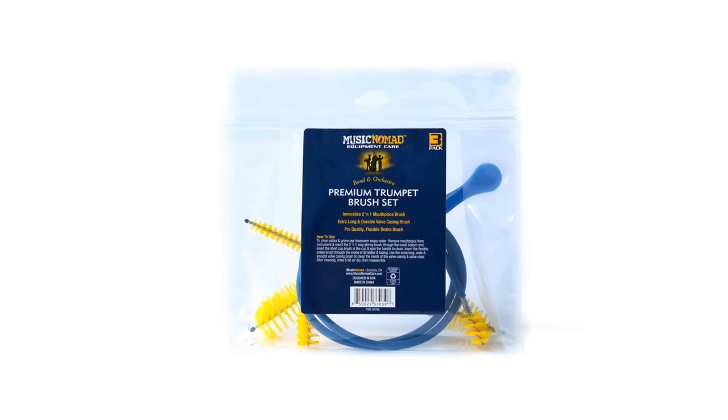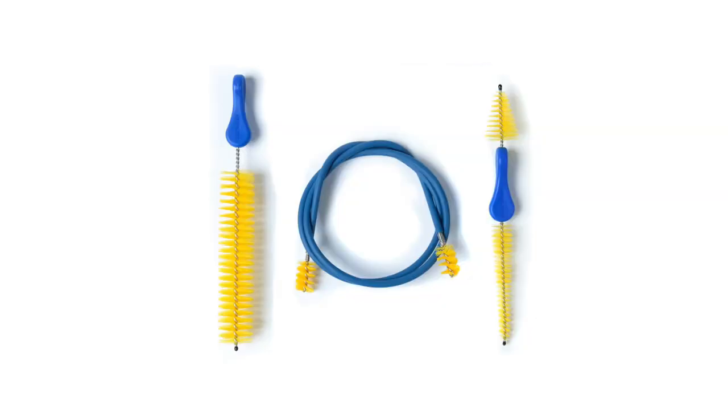No detail is overlooked in our premium and innovative three-piece trumpet brush set, built with unmatched features and benefits to easily clean your trumpet. Let's talk about each product in the set.